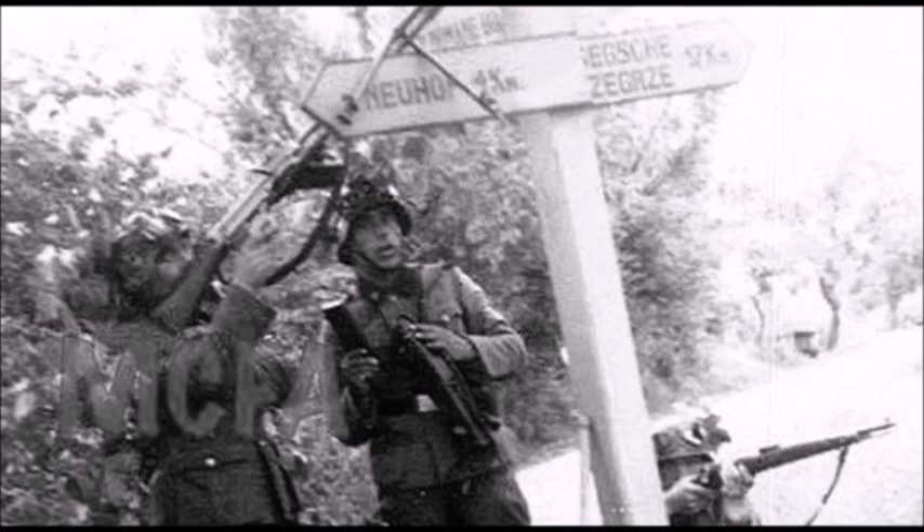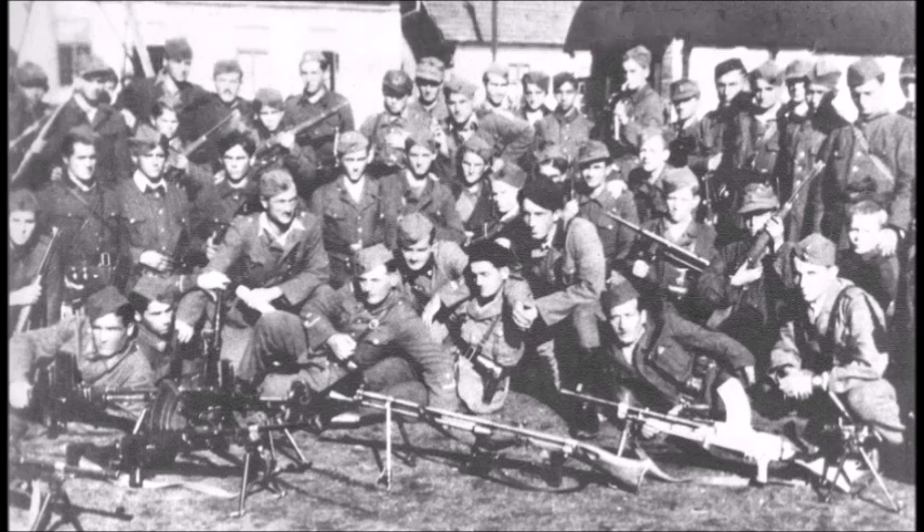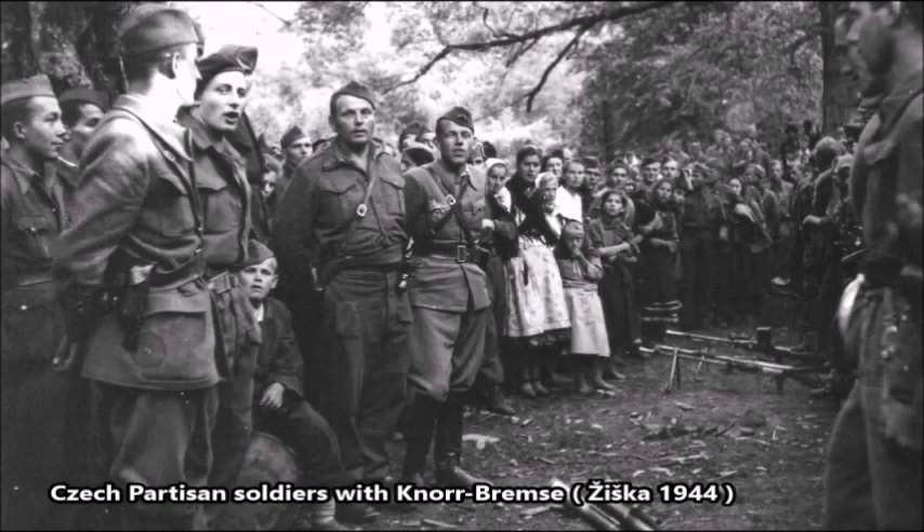The Knorr-Bremse was only purchased by the Waffen-SS and later the Wehrmacht as a substitute weapon, as the Germans did not have enough MG34s in 1939. The second reason was that this weapon had a very low rate of fire of just 480 to 500 rounds per minute, which the Germans were not used to. There were also reports that the buttstock of the weapon would fall off during full-auto fire if the weapon was not fired from a prone position.